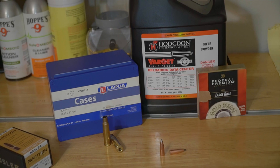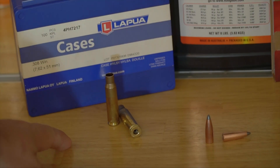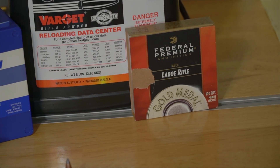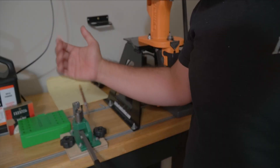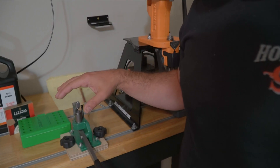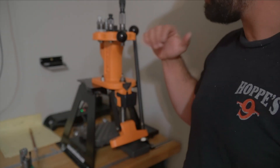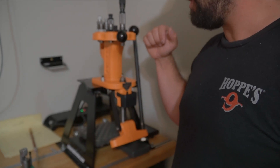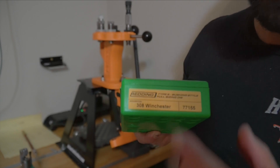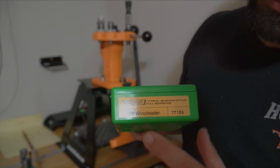For components, we'll be using once-fired Lapua brass, Federal Premium Gold Medal Match primers, and Varget gunpowder. To get loaded up, I use my RCBS primer system, Lyman Gen 6 scale, and for the press I'm using the Lyman All-American 8 turret press. For sizing the Lapua 308 Winchester brass, I'm using the Redding Type S bushing style die — it's a full-length die.